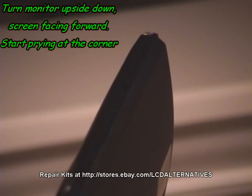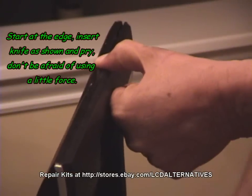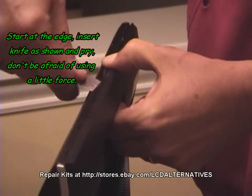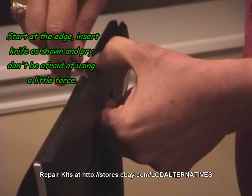First, remove the monitor's base. Remove any screws that are holding both halves together. Separating the front and the rear halves is going to be the toughest part of this repair. Once you get them apart, the rest is going to be easy. Turn the monitor upside down, bottom up, front facing away from you.